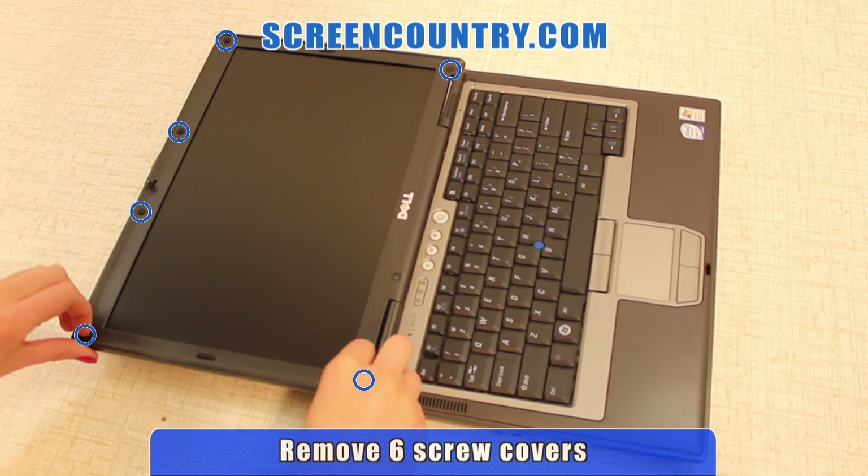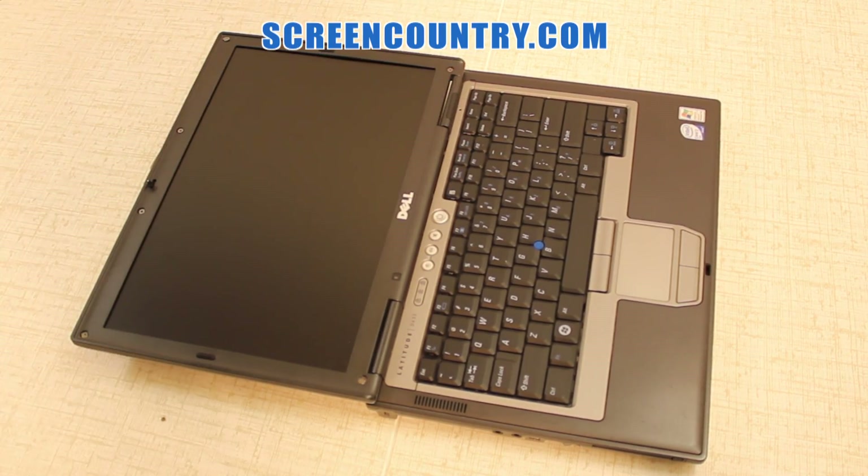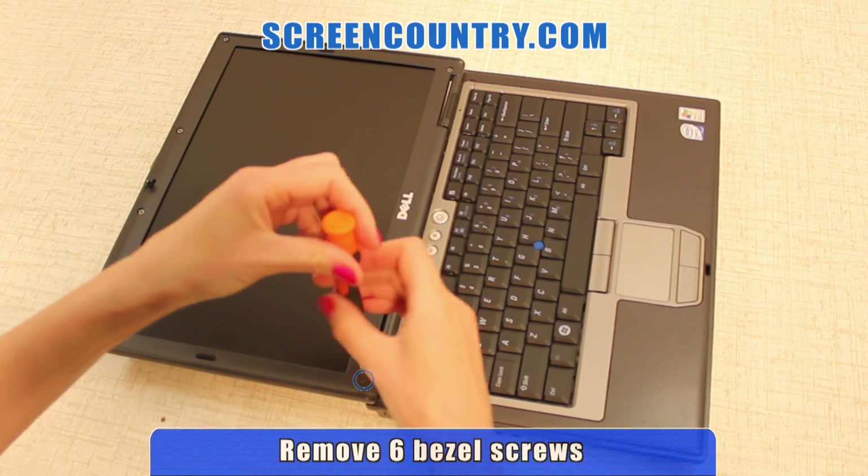Then proceed with removing 6 rubber screw covers to gain access to the bezel screws. Next, remove 6 bezel screws.